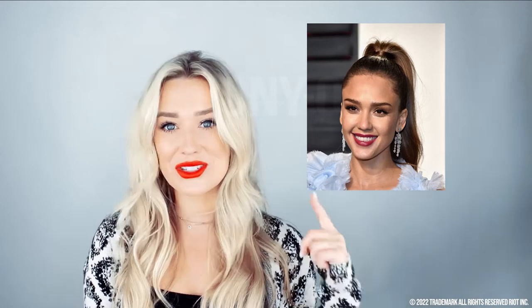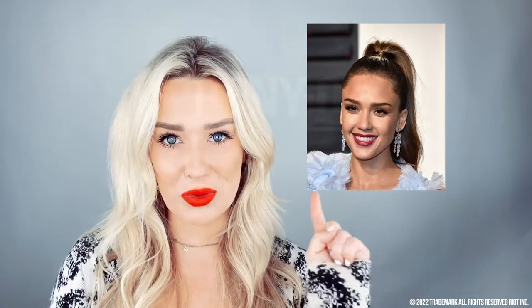Ponytail is the new updo nowadays. It's almost like an understated updo — something that's effortless but you look so chic. I really love Jessica Alba's look here. I think it's so classy, so let's do this.